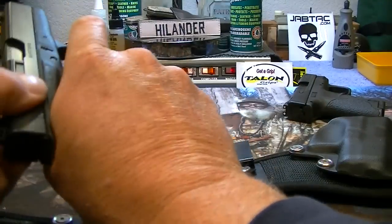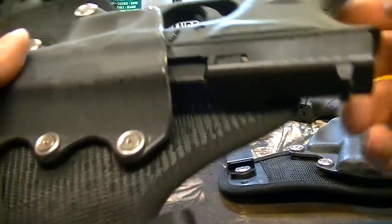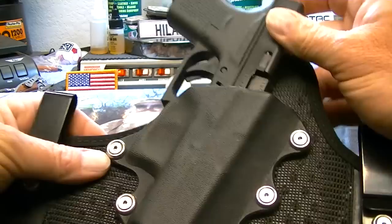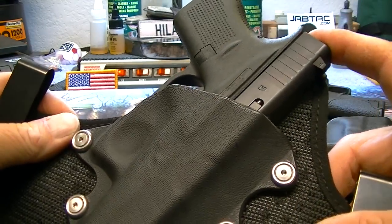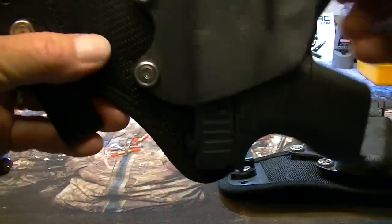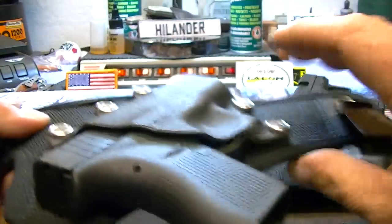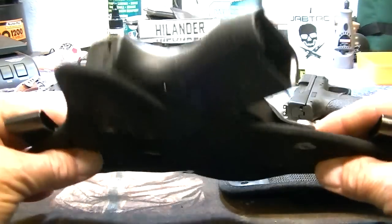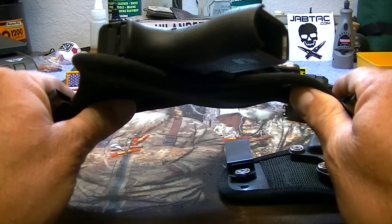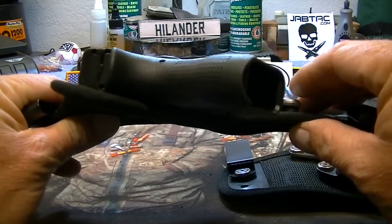Let me show you a little bit about the fit with the Glock 42. It clicks in nicely. The gun's not going to shake out. And as you know, whenever you put this on your body and it's bending around with your belt sucked down, that helps with retention some.